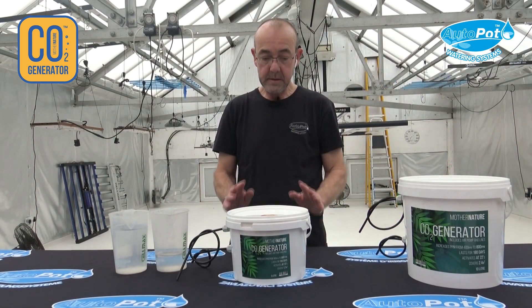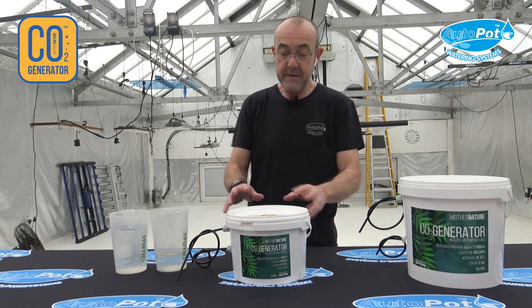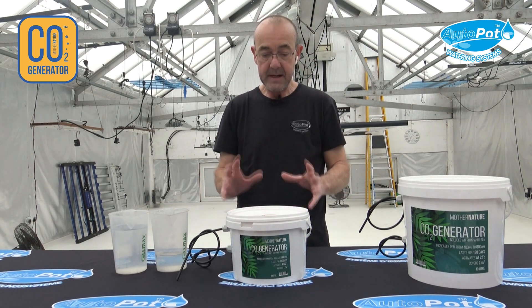Hello, I'm Jason from AutoPot, and I'm just going to quickly show you how to activate your CO2 Mother Nature generator. Previously they were pre-activated, but now it comes as a dry mix.